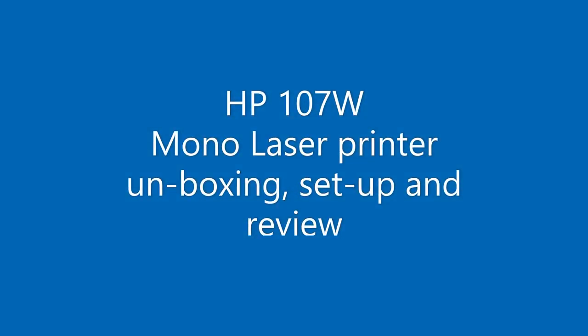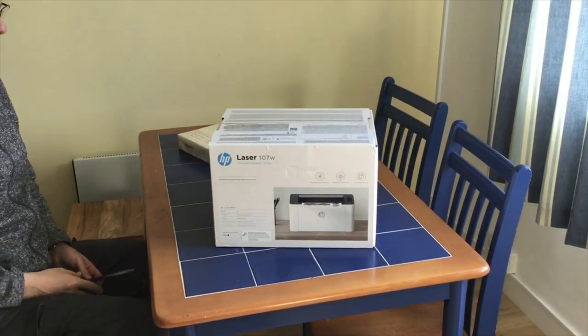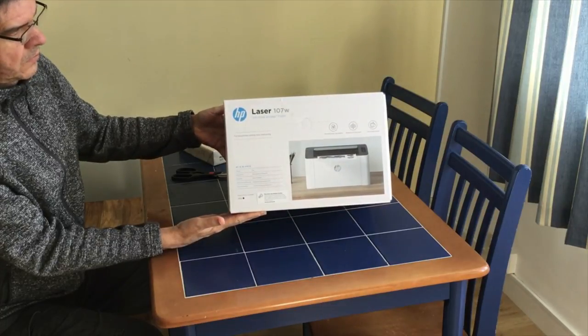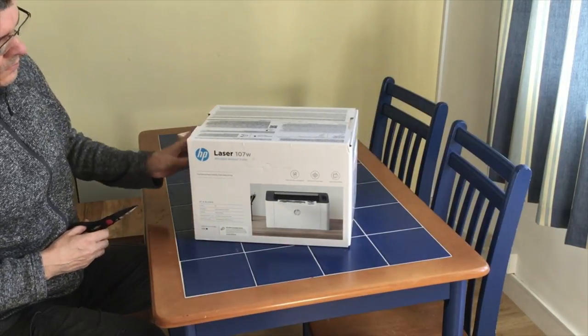Hi there and welcome to another video. This time we're looking at the HP 107w printer — a review, unboxing, and setup all-in-one video. This is the HP LaserJet 107w, the W standing for wireless. If you can get one at the moment — this is February 2021 — they're anywhere between about 70 and 110 pounds, but they are quite difficult to get hold of at the moment.